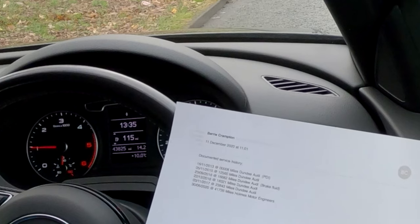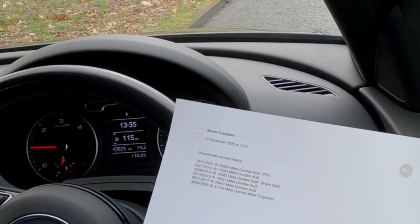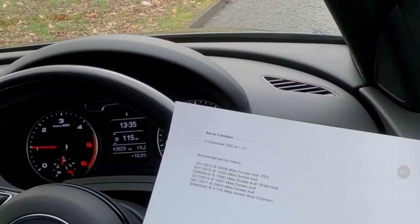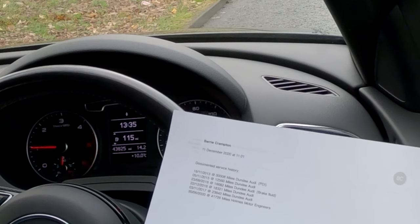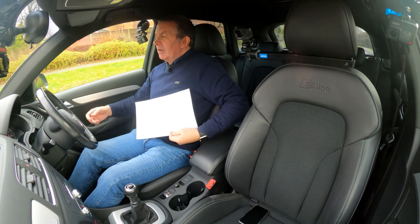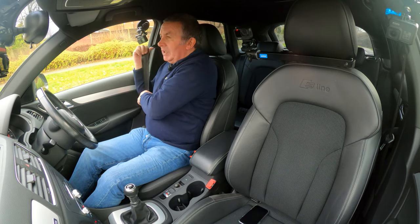30th of the 11th 2017 at 23,843 miles, Dundee Audi. Then 30th of the 6th 2020 at 41,726 miles, Holmes Motor Engineers. It's now done 43,825 miles.